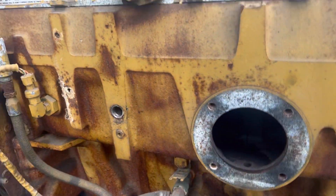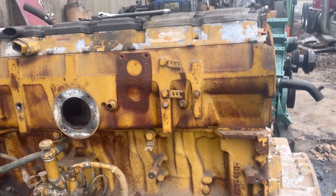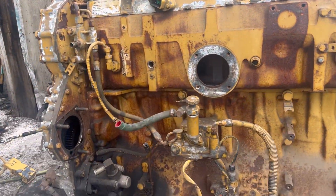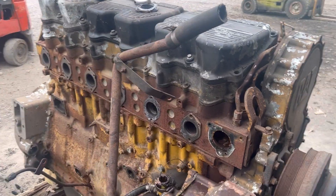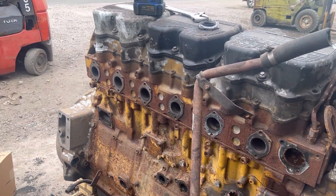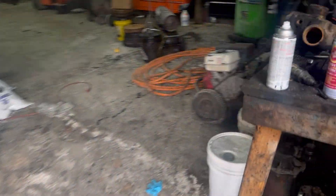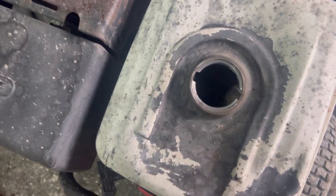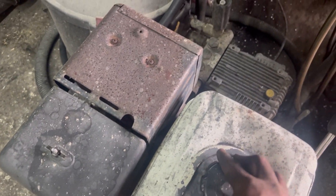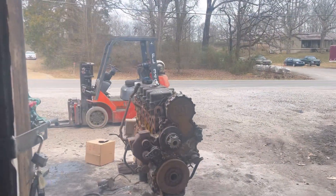I'm going to get some tape or rags to plug the openings, then pressure wash the heck out of this thing to get it all cleaned up. I need to get some gas for the pressure washer — this thing is about 100 years old, she's bone dry. About to go get some gas and then we're going to pressure wash the heck out of this thing.